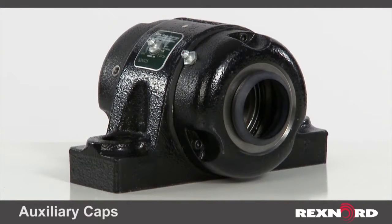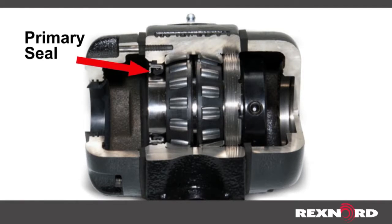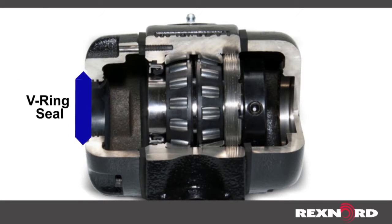For the ultimate sealing protection where the above-mentioned seals alone aren't effective, we offer cast iron bolted-on auxiliary open or closed end caps. These cap seals are designed for optimum protection of the bearing against the most demanding environments. The caps protect the bearing's primary seal, can be independently lubricated, and utilize a V-ring seal that rides on the shaft to effectively seal against washdowns, taconite, cement, sand, or caking buildup.